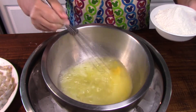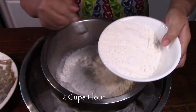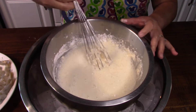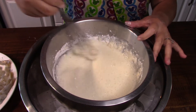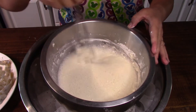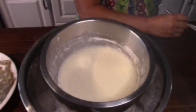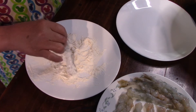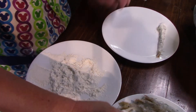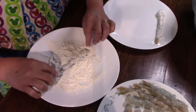Beat the egg in there and then put the cake flour in. You don't have to beat it so hard — it will be lumpy but that's okay. That's already good enough. And while we're waiting for our oil to heat up, we'll roll the shrimp in flour.